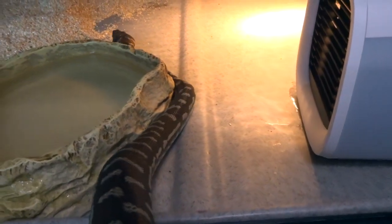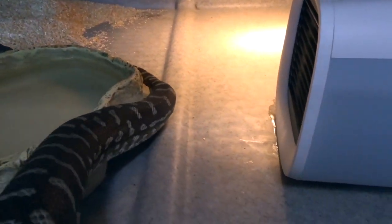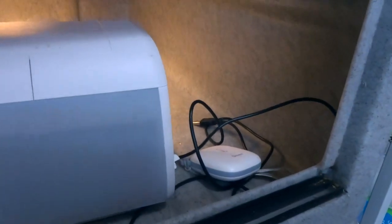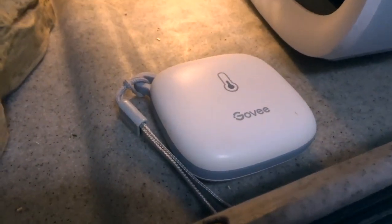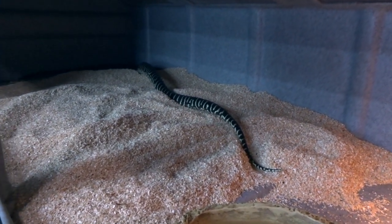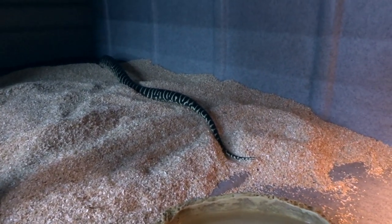Without further ado, we're gonna put this dude into that big massive enclosure so he can start getting settled in, and then we'll bring out the female. I'll MacGyver some hides for them since I imagine they want some shelter. I also forgot to point out I have these GovEe readers in here — these have been amazing for seeing exactly what temperatures are doing. These are the wireless kind so I can monitor temperatures at any time to see how cold it's getting. He's tiny in a massive enclosure — that's cool.